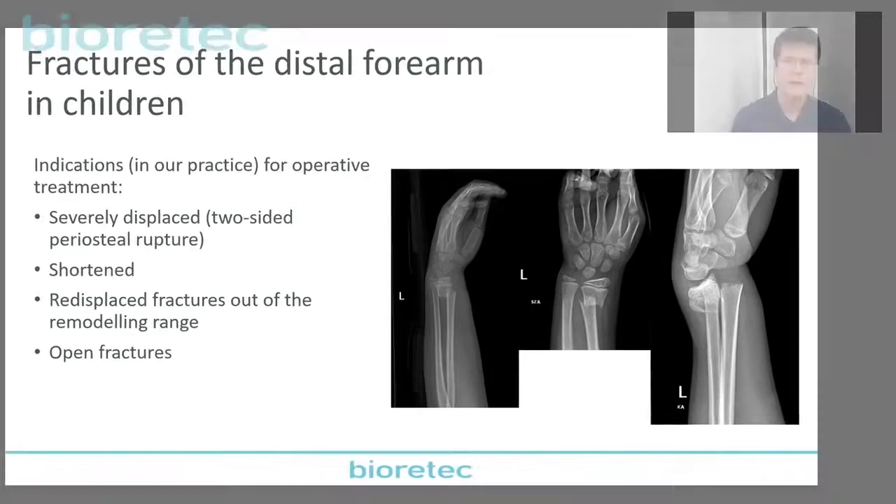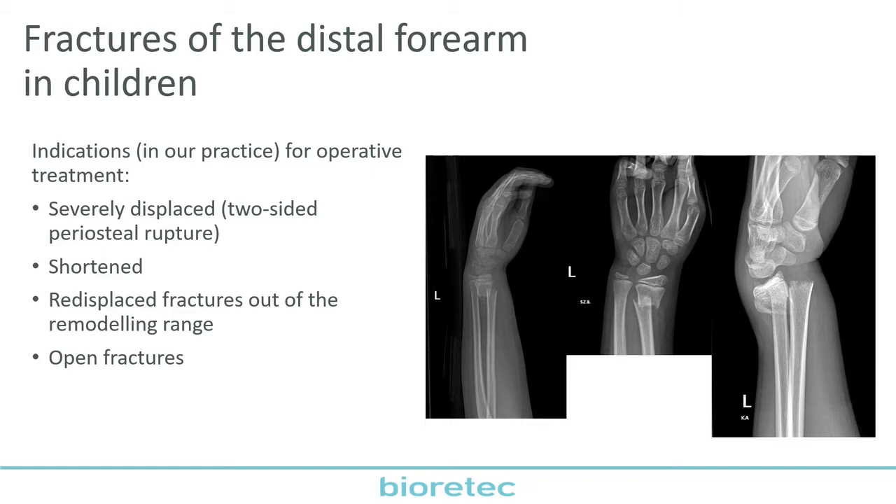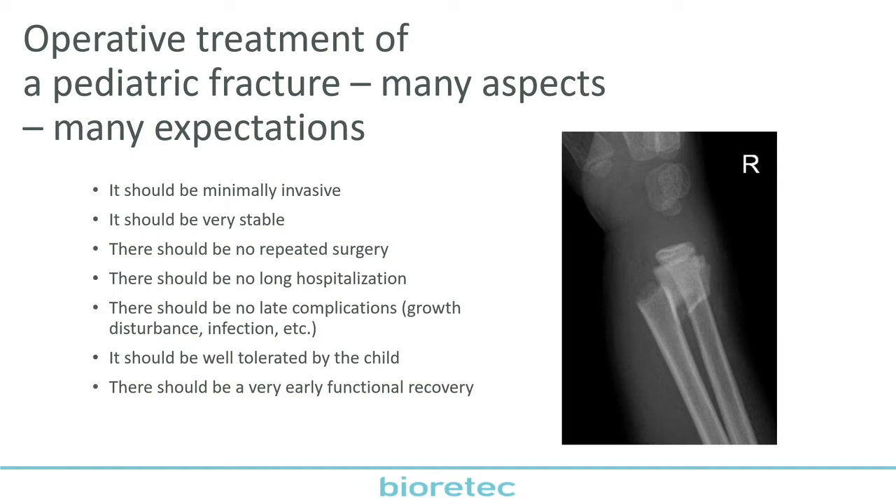In our practice, we operate only or mostly severely displaced fractures, which means there is a two-sided periosteal rupture and some kind of shortening as well. Sometimes we operate fractures with secondary displacement which are out of the range of the remodeling capacity. And sometimes we have to deal with open fractures, which are also candidates for operative fixation. When we decide that we should operate a child, there are many aspects and expectations: it should be a minimally invasive operation, it should be very stable, there should be no repeated surgery, no long hospitalization. There should be no late complications like growth disturbance, infection, or skin irritation, and it should be well tolerated by the child.